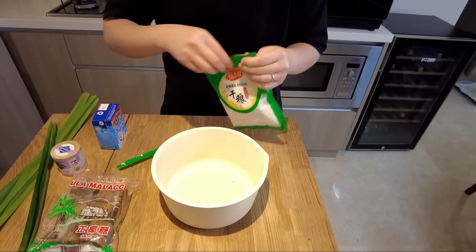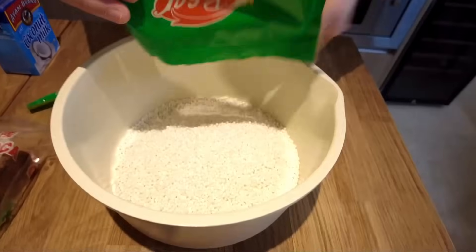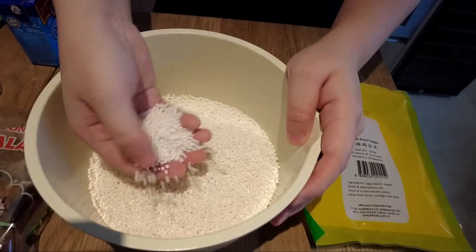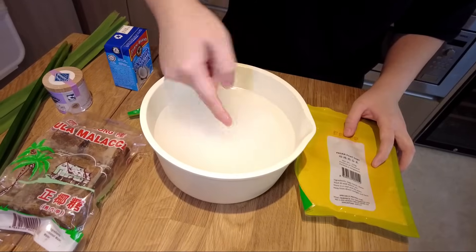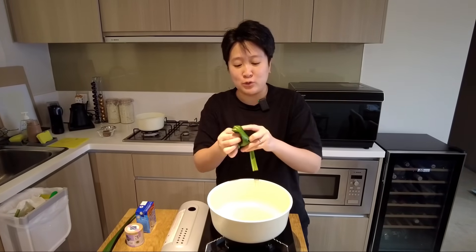I have quite a hankering for it right now, so let's get to it. First, we're gonna empty the sago into a pot and fill it up with water. You're gonna want to make sure the water covers all the pearls, because we want this soaking for about 10 minutes. We'll be back.